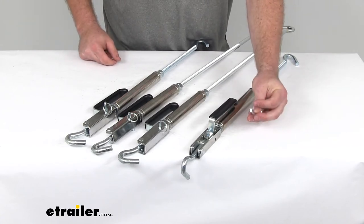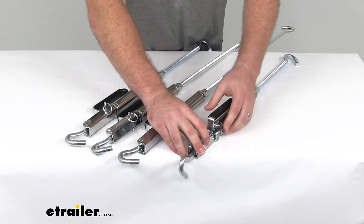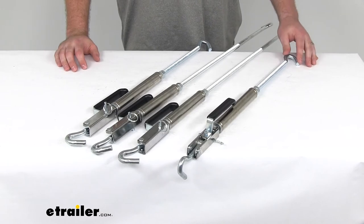The included locking pin will not allow the handle to move so that it will stay in place as we're traveling. We're not going to have to worry about it coming loose.